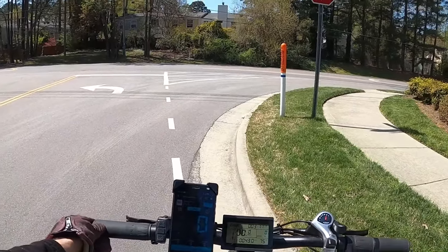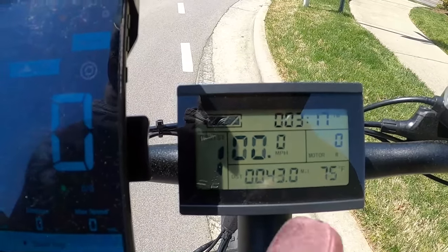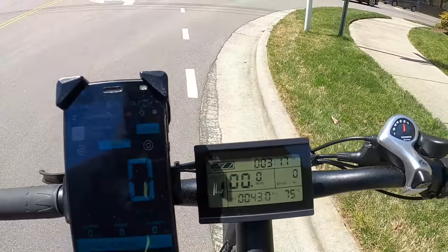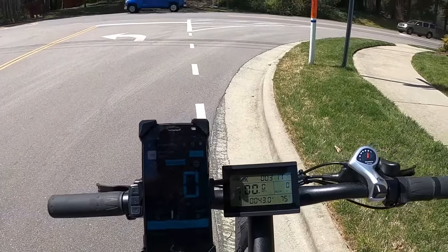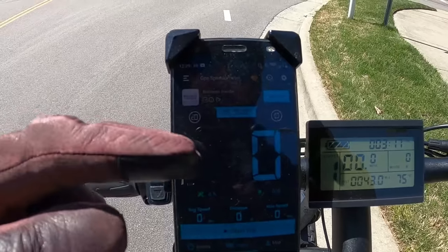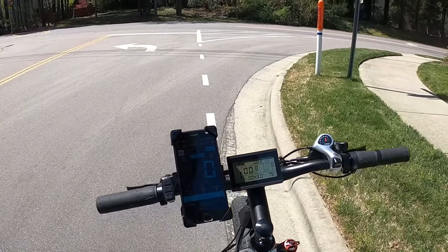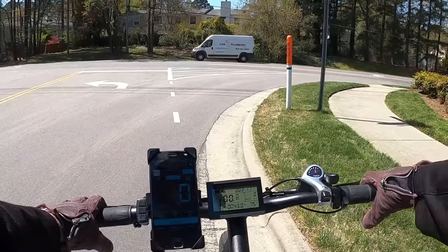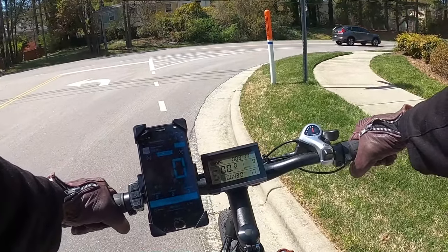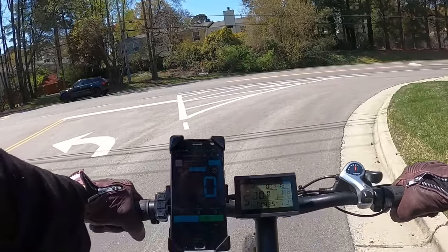Here we are about to do our top speed run on the Cyrusher XF800. Close-up of the screen so you can see we're in miles per hour in the center. I also have a GPS speedometer with a big digital readout so we can compare the two screens side by side. I'll put it in pedal assist five, mechanical gear seven as we get rolling, and pedal as hard as I can.